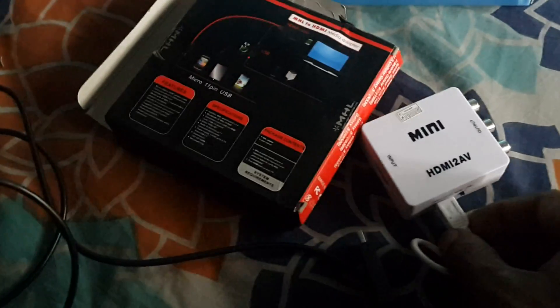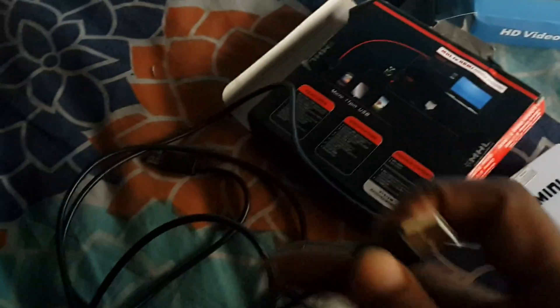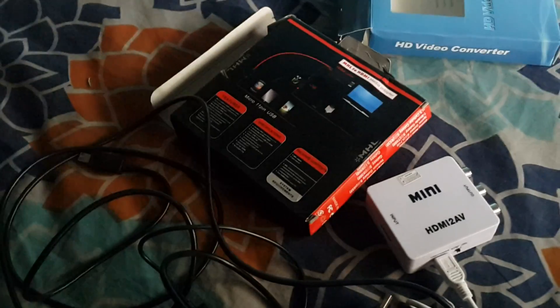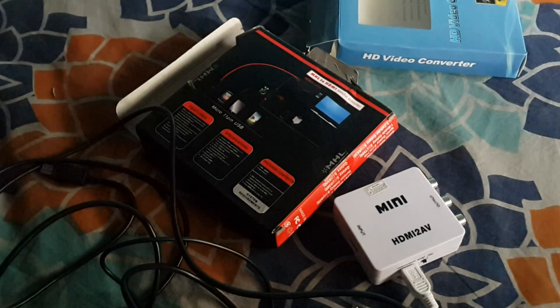Once all these things are connected — both adapters require power, and this is connected through USB — once all three things are connected, you should be able to see a mirror image of your phone on your CRT TV.